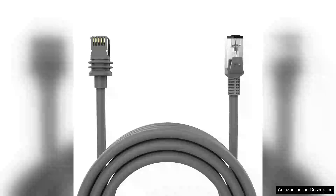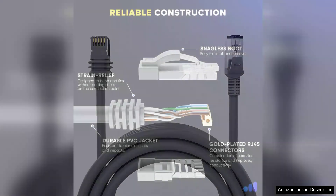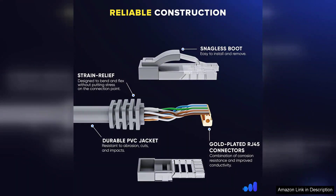The CHGRNLF Mini Cable for Starlink is a standout accessory for anyone utilizing the Starlink Mini Kit, particularly those who need a reliable and high-quality Ethernet connection. This 15FT cable is designed specifically for the Starlink system, ensuring compatibility and optimal performance.